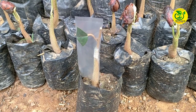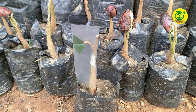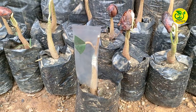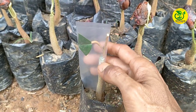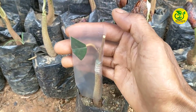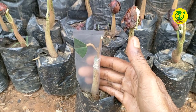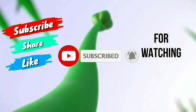Baik para sahabat pencinta tanaman durian semua, demikianlah salah satu teknik penyambungan pada bibit durian agar kita bisa memperoleh selain pohon durian yang pendek, juga percabangan-percabangan yang pendek yang bisa menghasilkan buah. Semoga dengan apa yang sudah saya perlihatkan ini bisa bermanfaat. Salam sukses selalu. Salam pencinta tanaman durian.